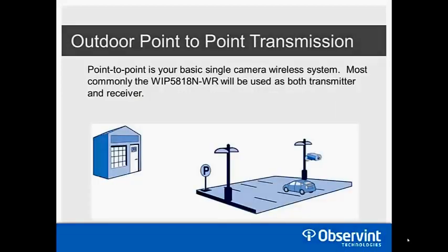For outdoor point-to-point deployments, a very common scenario is a building with a parking lot where trenching under asphalt and concrete is impractical. Simply deploy two WIP 5818s — one on the building as a receiver and one on the pole as a transmitter — and you now have that camera wirelessly transmitting back to the building to hit your NVR.